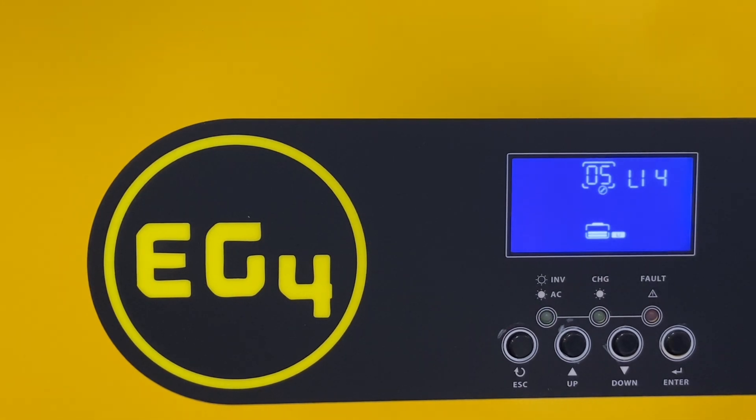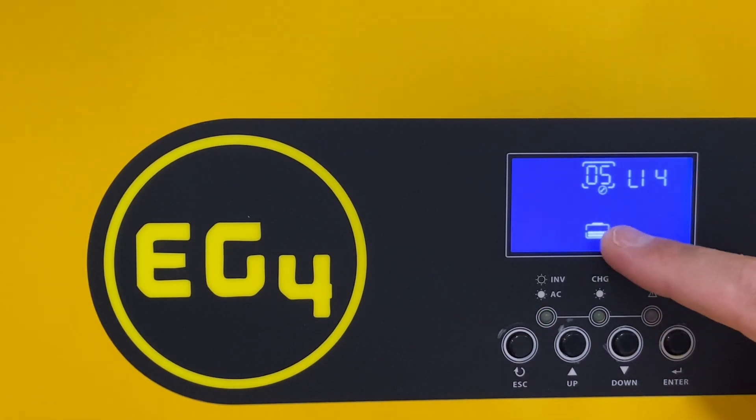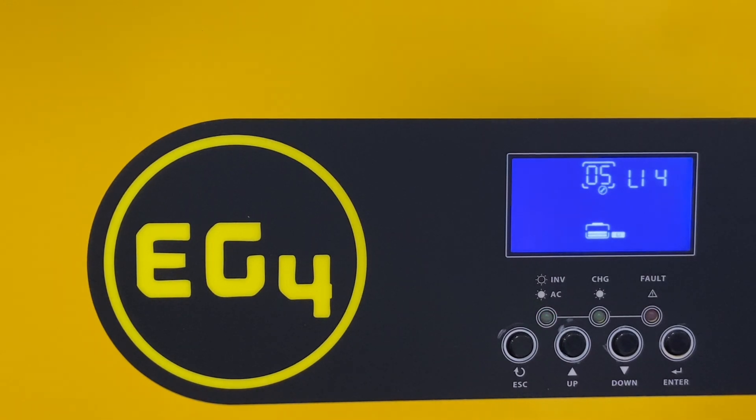Setting 5 is where I put it on 4, and that's the EG4 protocol so that it can recognize my battery. That's a pretty important one if you have EG4 batteries. If you're using lead acid or building your own, you would pick a different protocol. Setting 6 is the auto-restart — that's why it can restart when I stressed it out too much with my load in the last video.